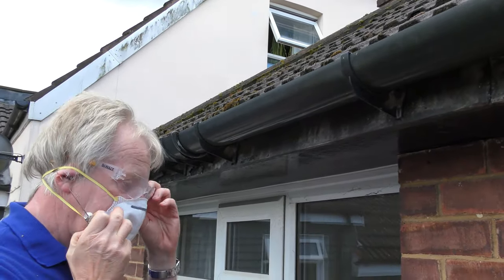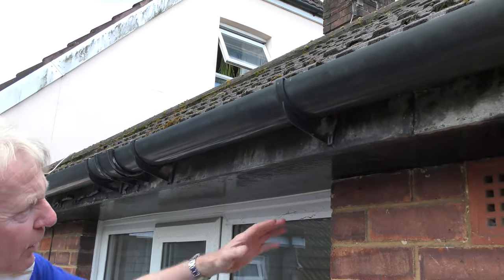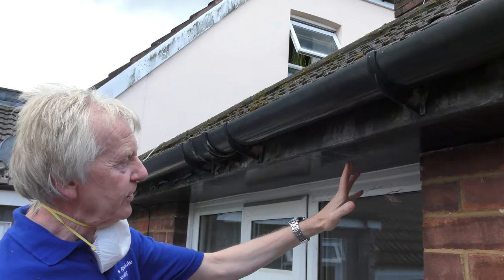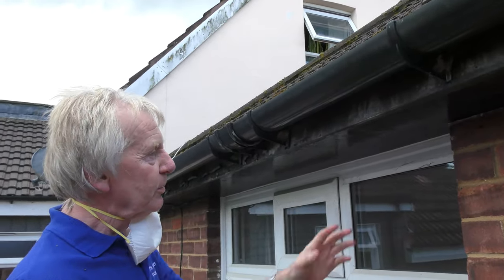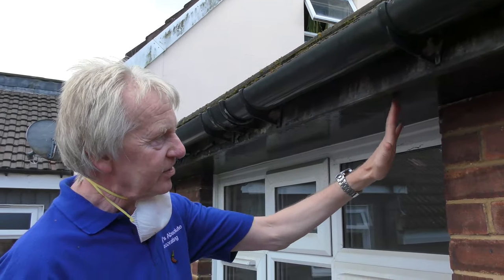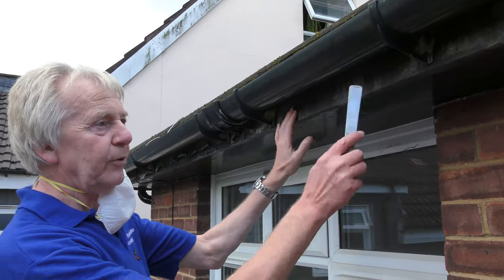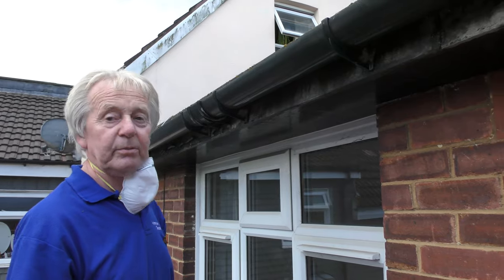That piece of fascia board is done. Bear in mind these soffits can contain asbestos in the material. So if you're not sure whether yours has got asbestos in it, you're better off getting someone to check it for you. There are companies that come along and take a little sample just to check whether it is asbestos or not, because you don't want to be rubbing down an asbestos material.